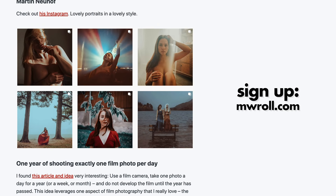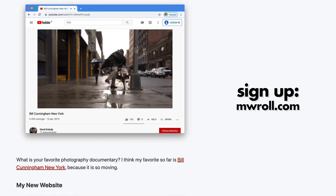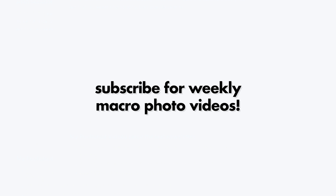I can also recommend you sign up for my free monthly photography newsletter at MWRoll.com. It contains inspiration, tips about great photographers, tips about gear, and everything I don't have time to cover in my YouTube videos. That's it for this video — thank you so much for watching, over and out.